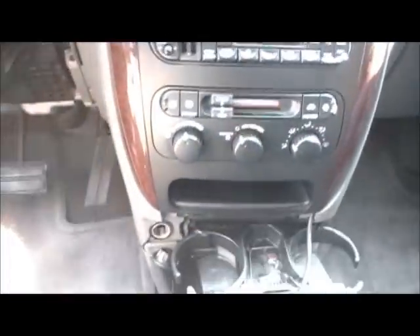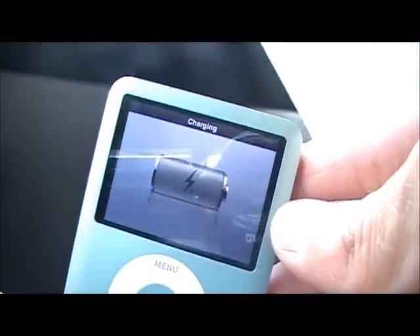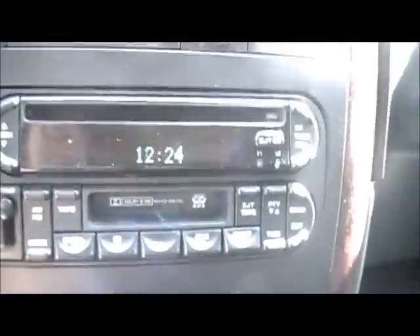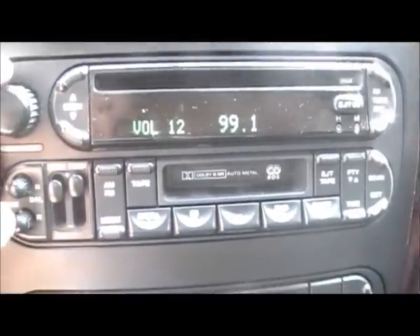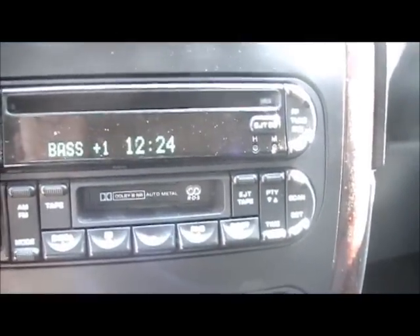Everything is back. Now I'm going to plug the iPod — kind of difficult with one hand. The battery is charging. I just realized the other cigarette lighter didn't charge, so it's working. We're going to leave this there. Now to listen to the iPod, we're going to press the mode button. That's my iPod. Sounds good.